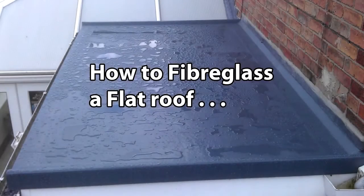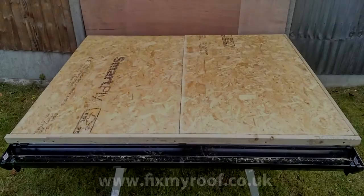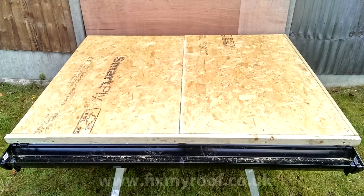Hello and welcome to part 2 of how to fiberglass a roof. In this video we will be cutting and fitting our trims to the roof that we made earlier, in preparation for bandaging and laminating which we will look at later.